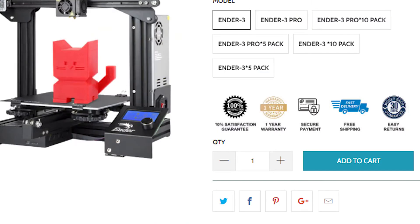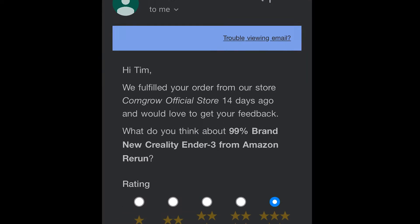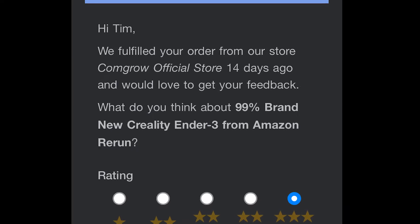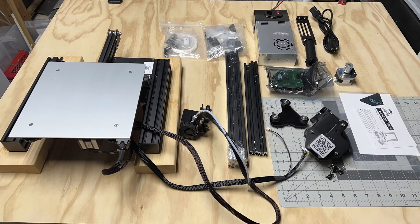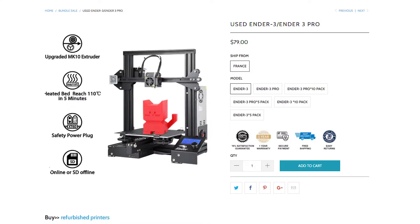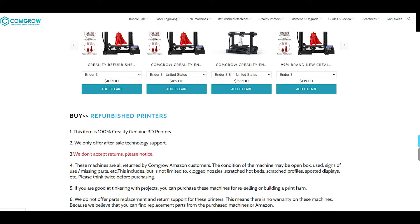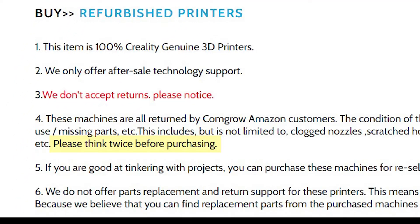What about that 100% guarantee symbol? Check out this email survey I got. 'Hi Tim, we fulfilled your order from our store, Comgrow Official Store, 14 days ago, and would love to get your feedback. What do you think about our 99% brand new Creality Ender 3 from Amazon Rerun?' I think I received a box of defective parts that can't even make a 3D printer. On April 22nd, I see sales for the used Ender 3 are back up. And look at these guarantees: one-year warranty, easy returns — but you have to scroll down the page to see the rest of it. No returns, no warranty.